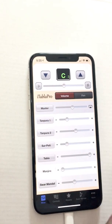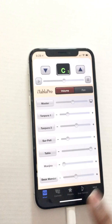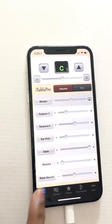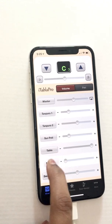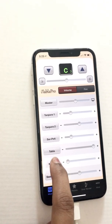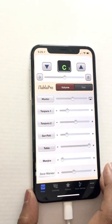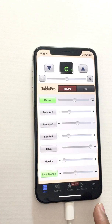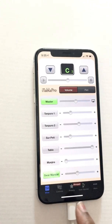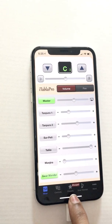There is of course tabla, which we'll look at in detail — from this page it's just on or off, with more controls available from the controls panel. There is also Manjira, which will only play if the tabla is on, so it is disabled by default. Then there is Swaramandal.